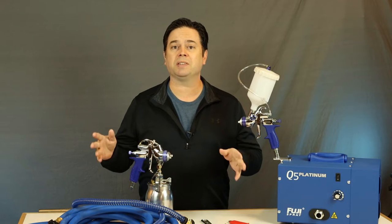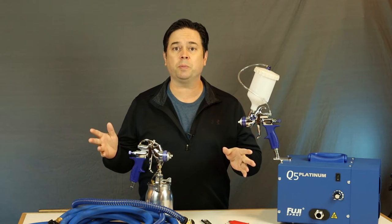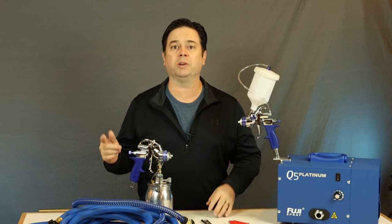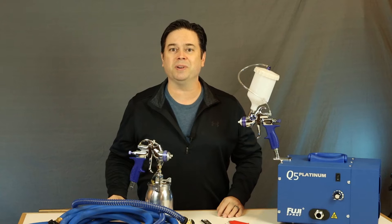We're talking just the basics on turbine systems for HVLP spray guns. If you're considering a turbine, or maybe you just bought one and you're a little overwhelmed, stick around — this is the topic for you.